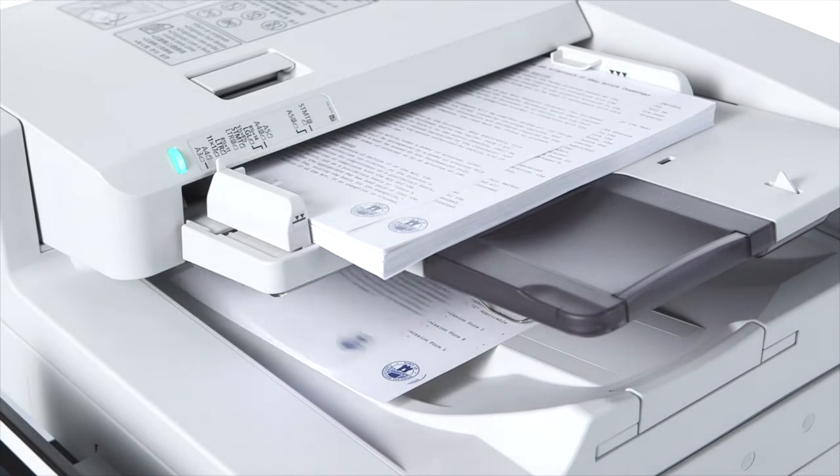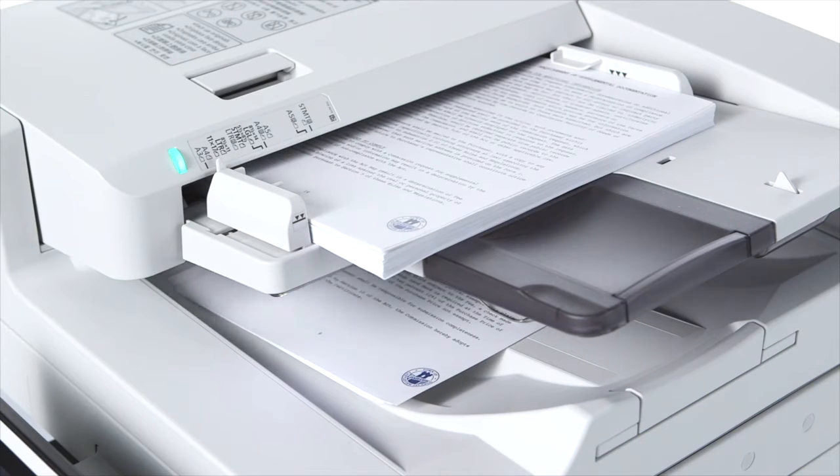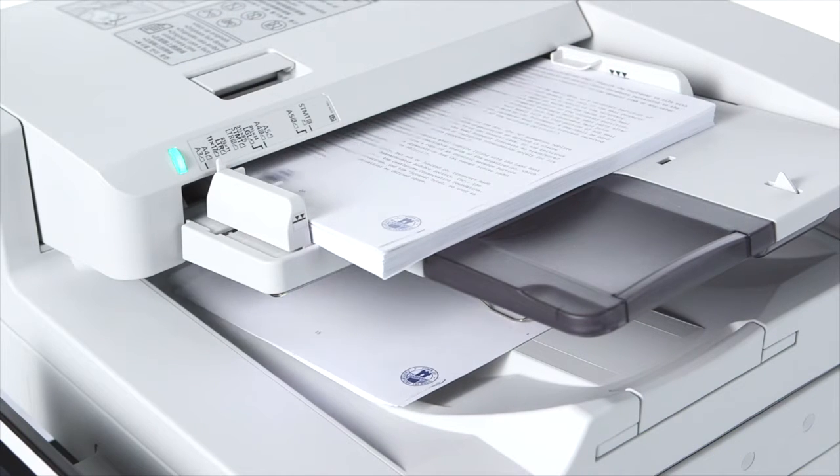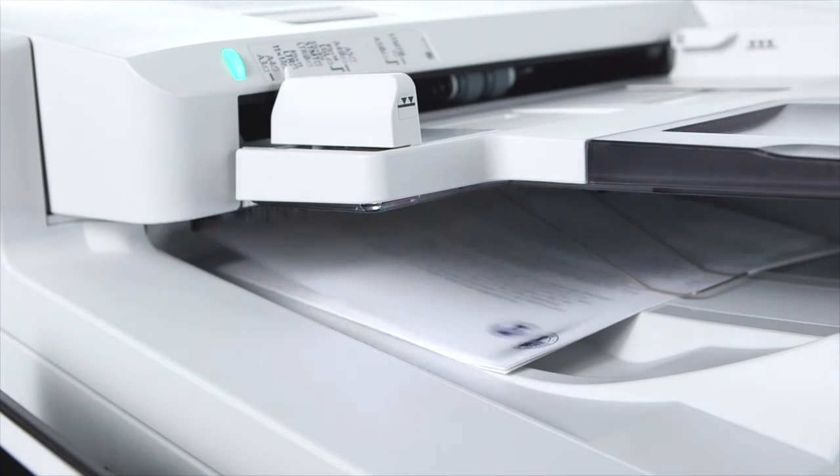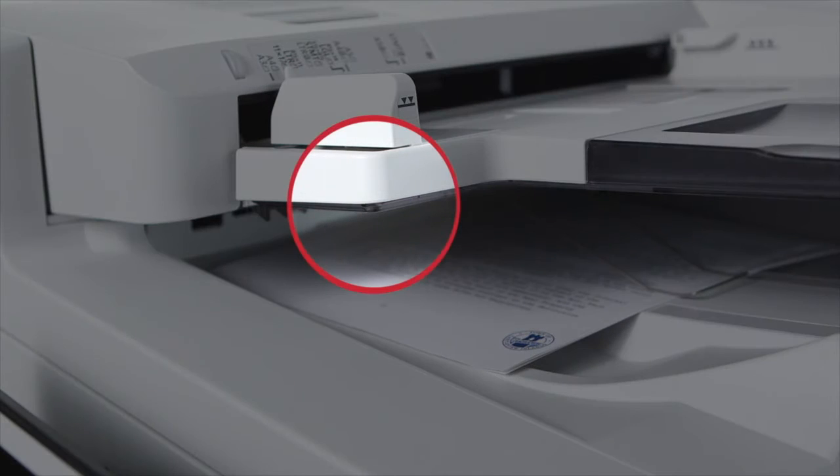This allows for fast scanning of up to 160 images per minute for duplexed pages. The document feeder includes a reminder LED on the original output tray. This light flashes after documents are fed through to remind you to retrieve your originals.